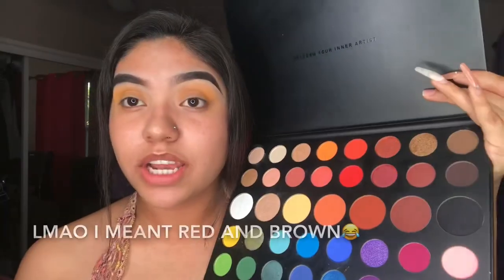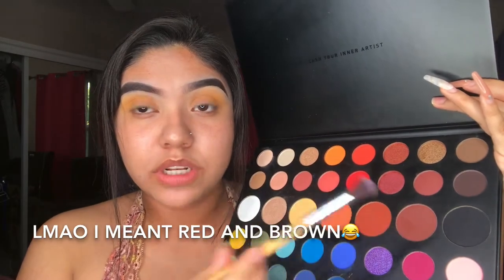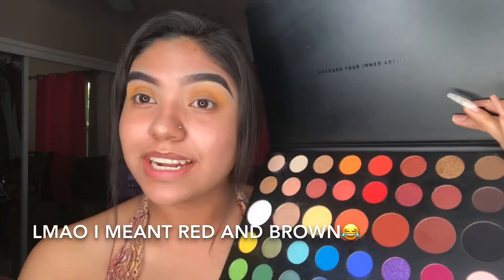Don't come for me, y'all. I'm not an MUA. Okay, so now I'm going to take a red and orange. Doesn't matter, just choose one. I'm choosing this one and this one, and I'm just going to blend it in my crease, and I will be right back.